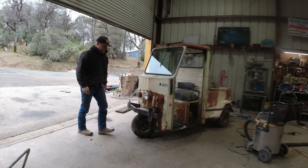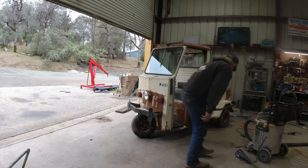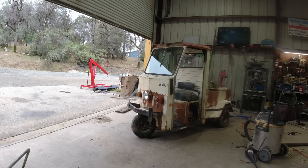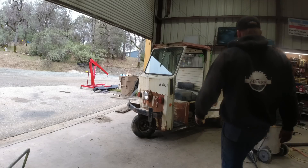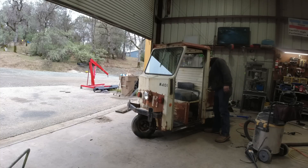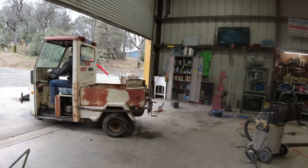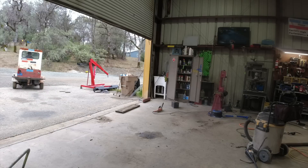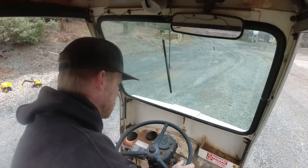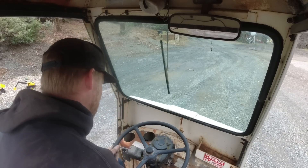We're in the final countdown. This thing was pallet-forked in here less than 24 hours ago, and by some grace of God we might drive it out of here under its own power right now. Go back here and turn on my fuel pump because I don't quite trust the mechanical one yet. Sounds like it's ripping. Get my foot on the throttle. Oh my god, oh my god!